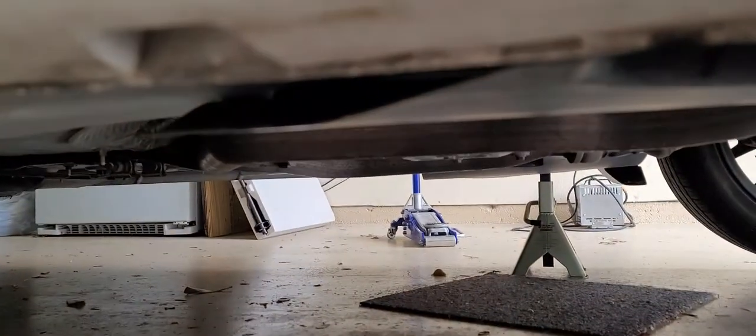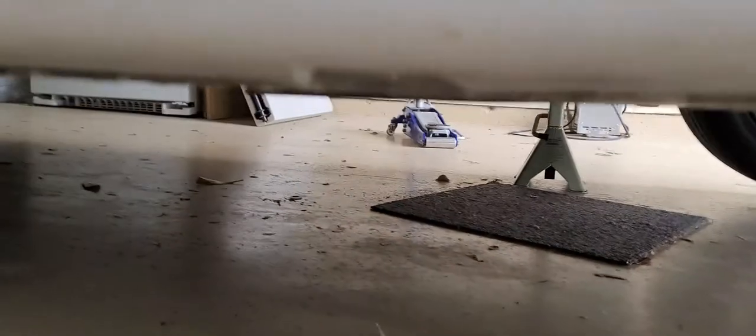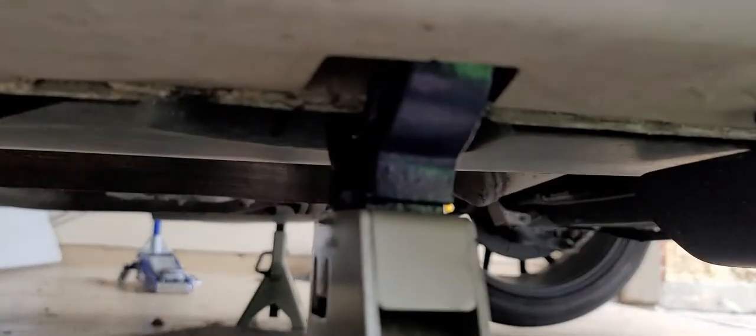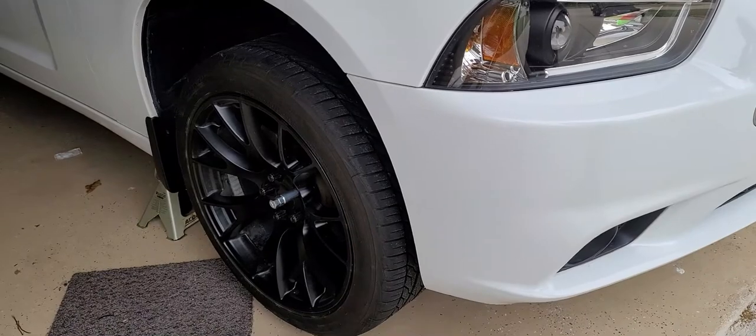Now we've got the car jacked up. It took me a minute to figure out where the actual jack goes. So these are the points where I jacked it up here, and then I put the jack stand here, right in this lip over here. I jacked up both sides because I don't want to twist the body or twist the frame. So now we're going to take the wheel off.